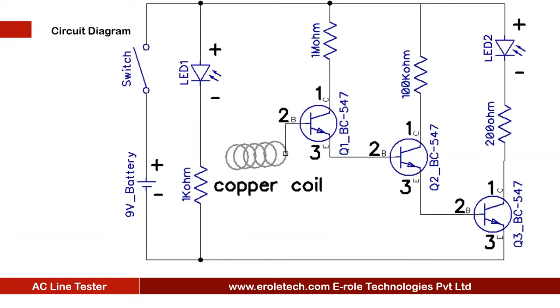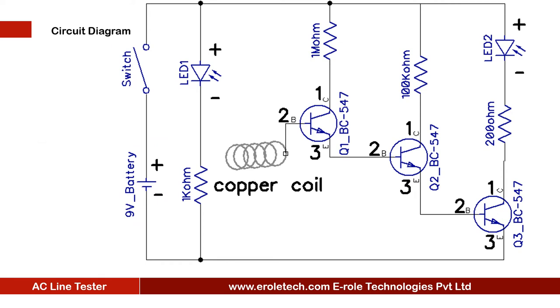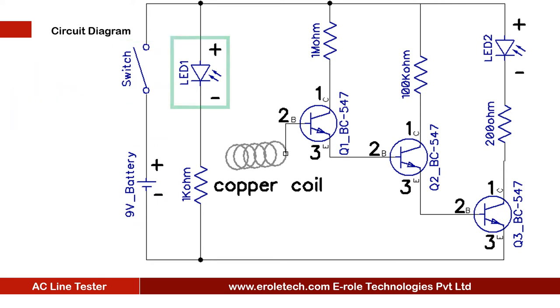Before making the project, we will understand its circuit diagram. There is a 9 volt battery to power up the circuit and an on/off switch to start or stop the project. There is a power supply indication LED with a current limiting resistor to protect the LED from high current and voltage. When an AC current passes through a wire, it generates a variable magnetic flux around the wire.